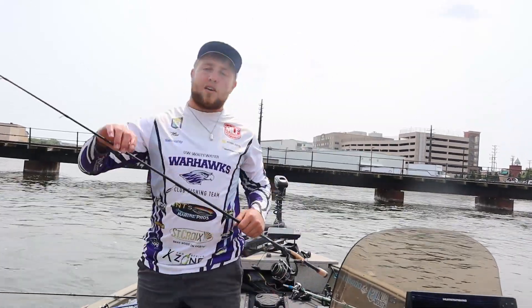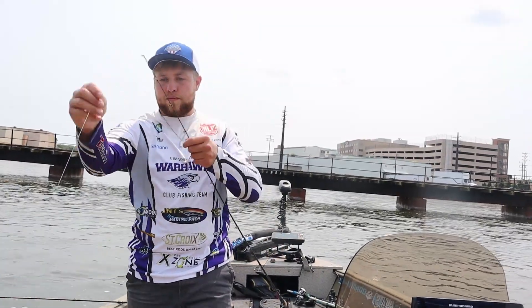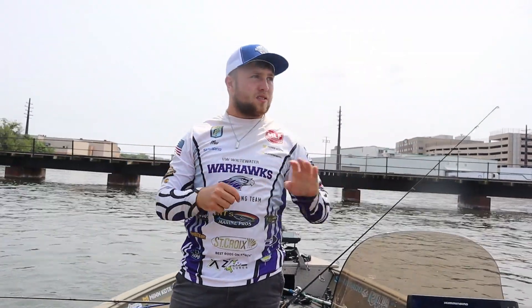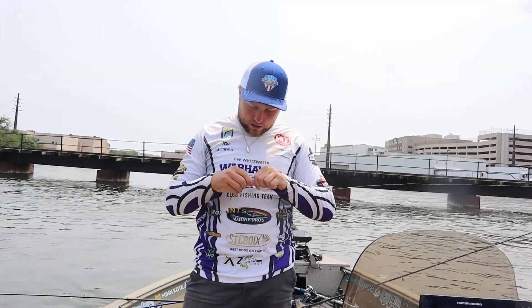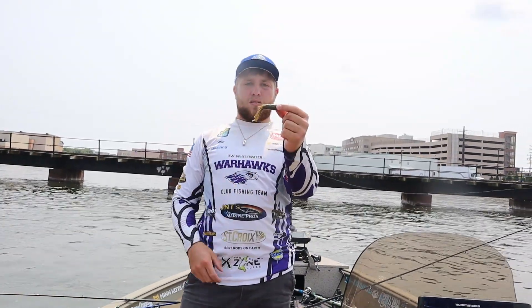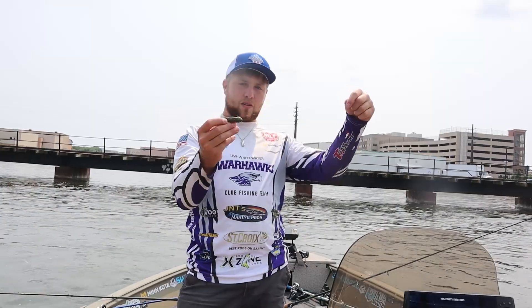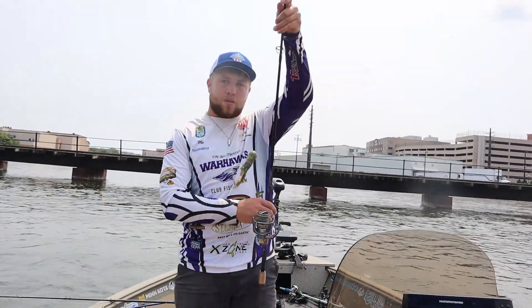Every time you catch a fish, just check your line. Check your line for frays and any other things that could jeopardize you losing the next fish. Okay, so this one seems good — a little bit beat up, but that's not an issue really. That's character. We've got no frays, so we're all good. Just going to continue our little program here, we're going to see if we can catch another giant.